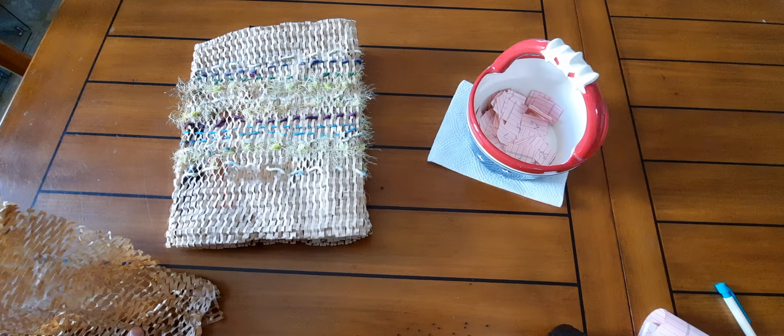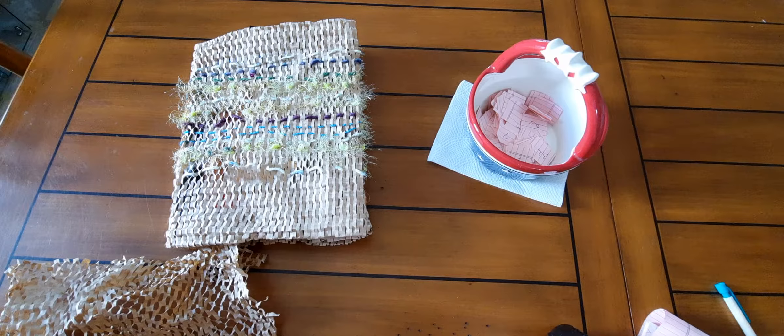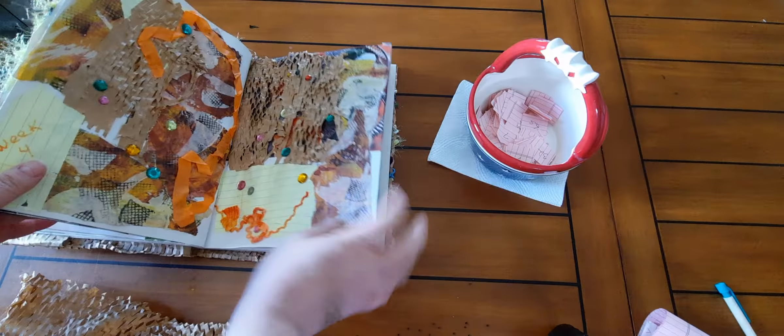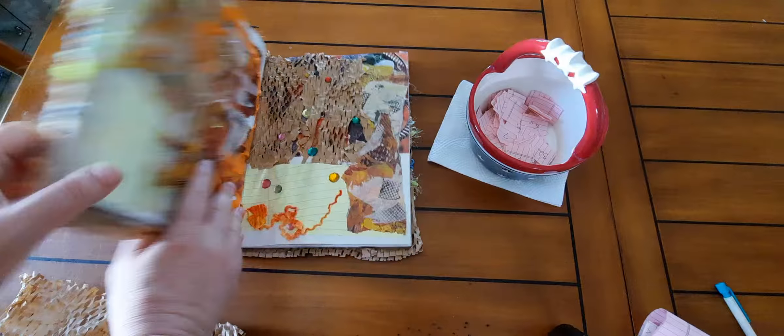Hi everybody, it's Lavinia. Welcome to my channel. In today's video I am going to be drawing numbers for the enchanted bingo collage challenge, and I'm a little bit behind — I think this is week six for me.